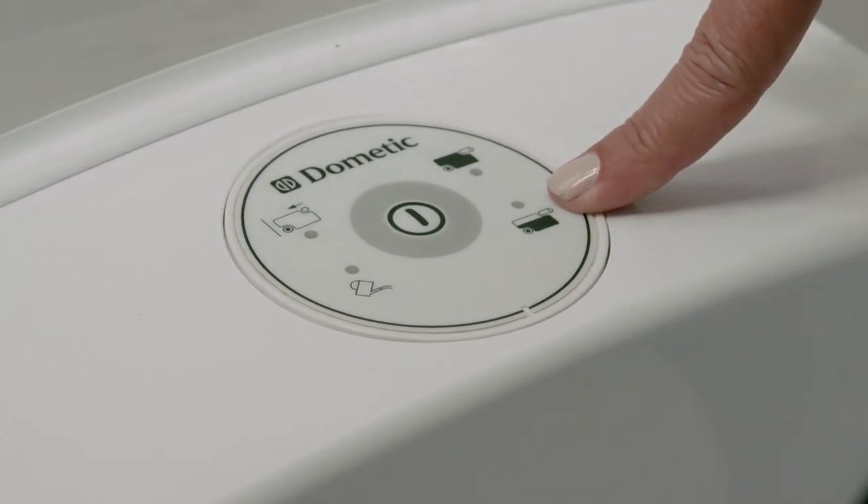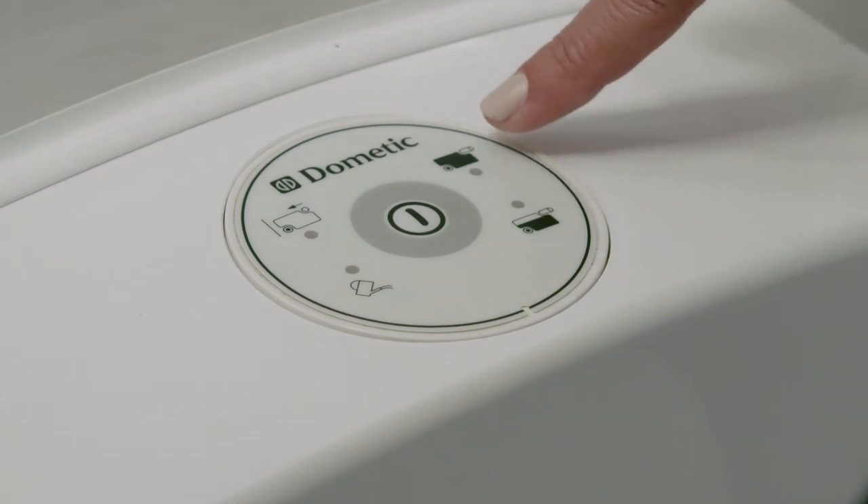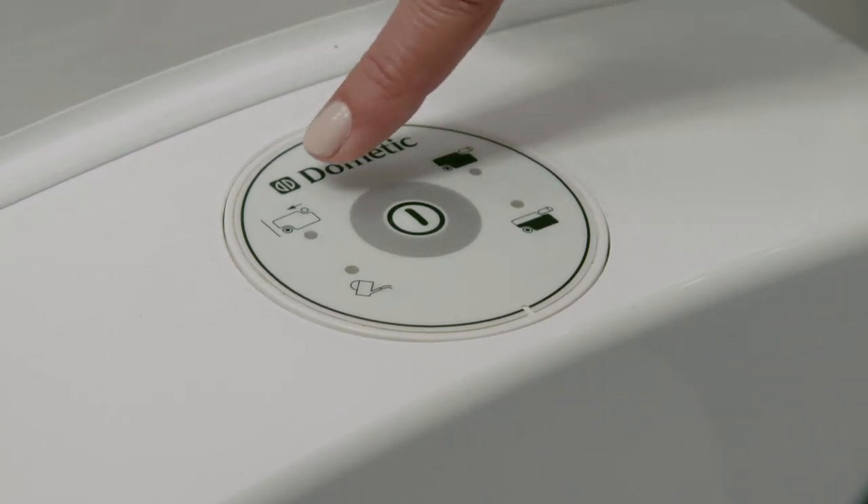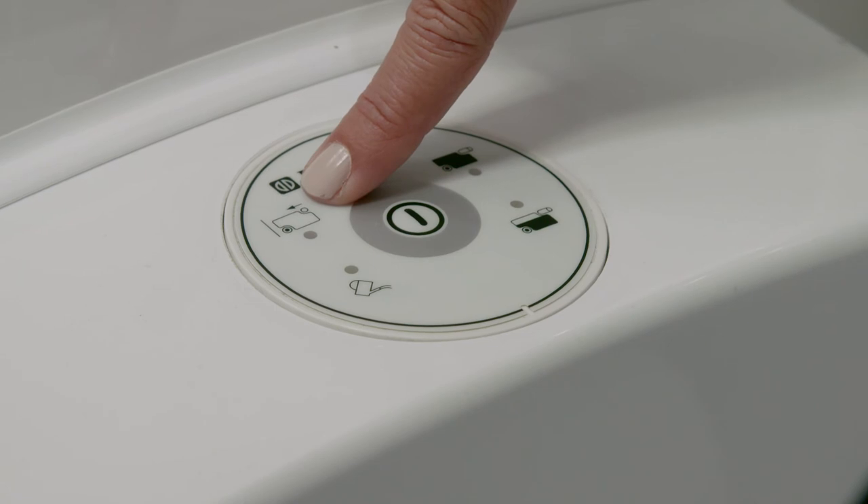We recommend you empty the waste tank at this point, as it can get heavy when the waste tank is full. When the waste tank is full, a red light will come on at 2 o'clock. When the waste tank is removed, a red light will come on at 11 o'clock to remind you not to use the toilet.